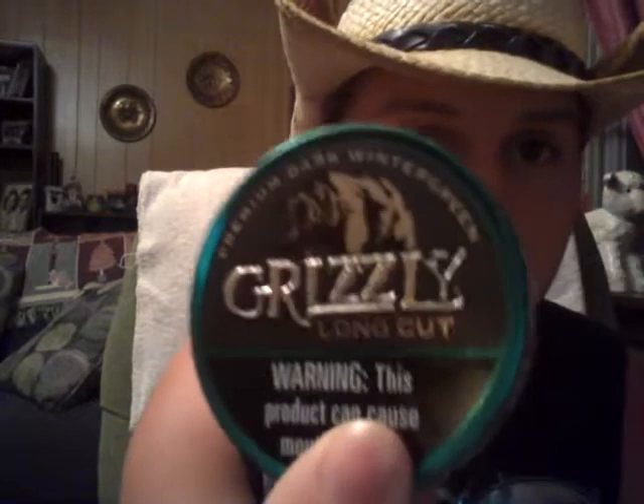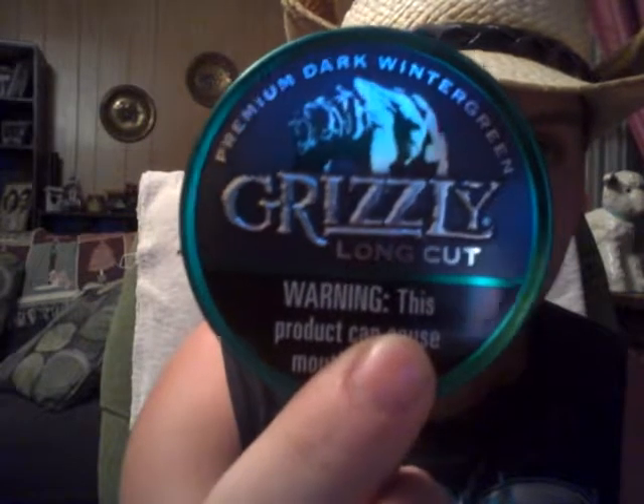Hello, F.A. Dipper here, back again. I'm here to do a review on something else that I just got today. I had some coupons come in the mail for it, and they just got to DeSoto County, Hernando, Mississippi last night, and I finally got a chance to get out and get some and try it. Some Grizzly Dark Wintergreen.